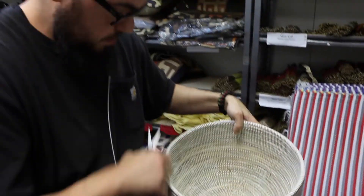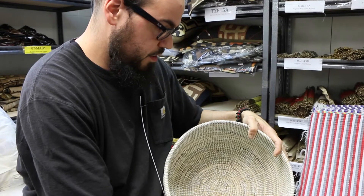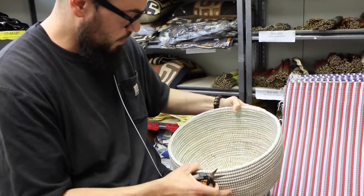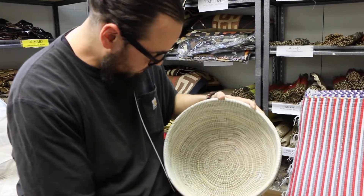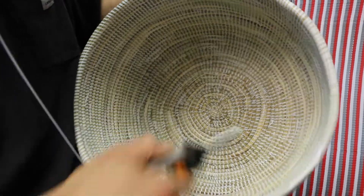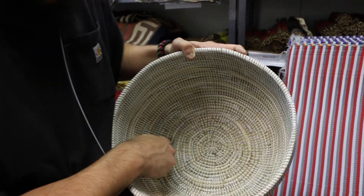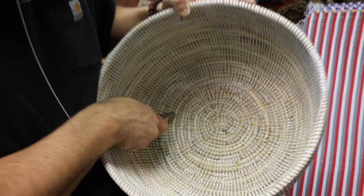You just keep going around until you get all the trimmed areas done. The rim here is the most seen part, so I want to make sure that looks okay. Then I go on the inside and make sure the inside looks all good. This one, like I said, is actually in pretty good shape and she's pretty much good to go.